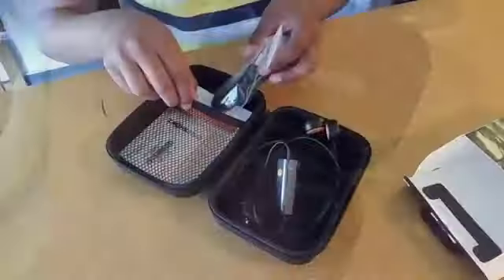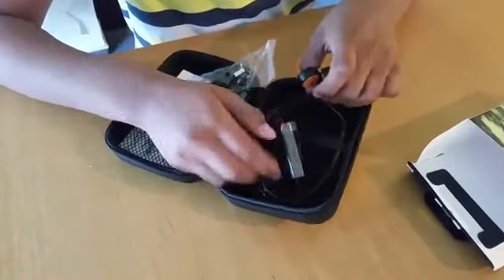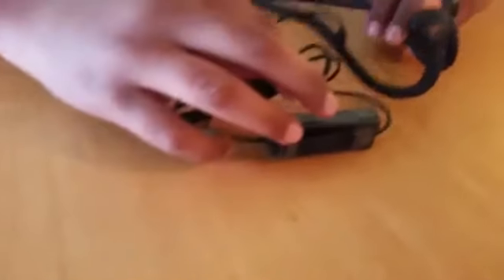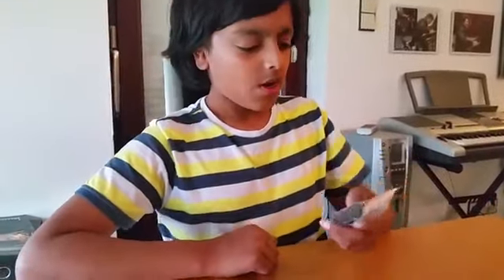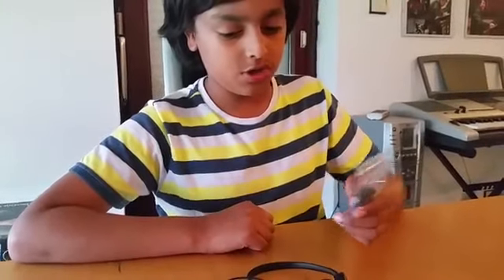Wow! What is this? Oh, this is the USB cable — it must be what I use to charge this with.